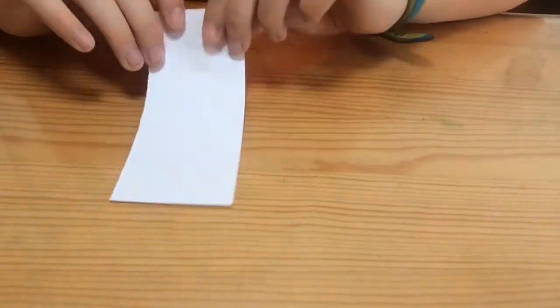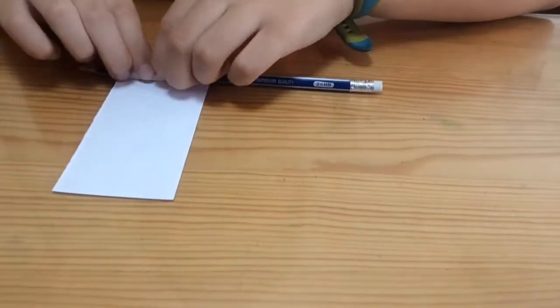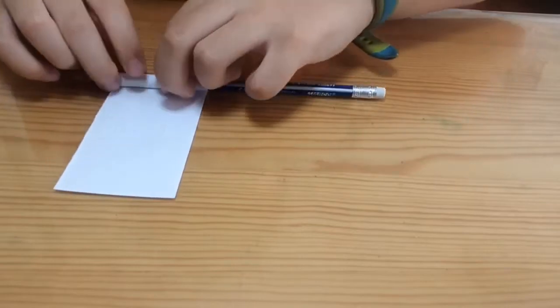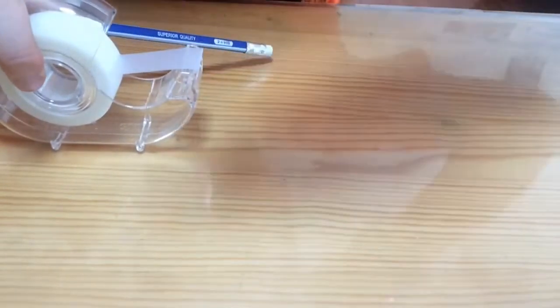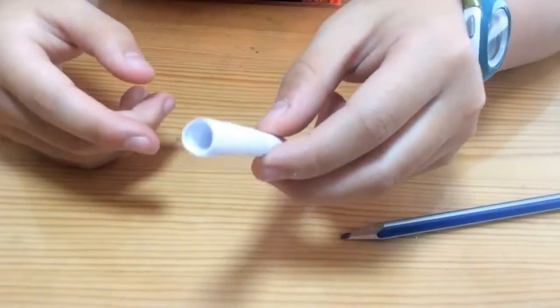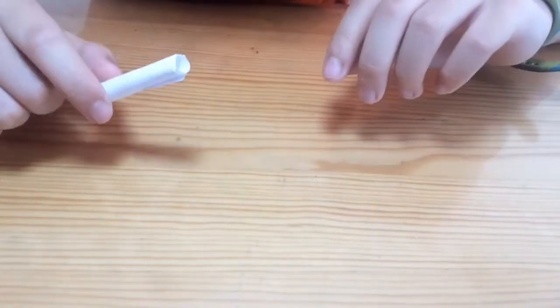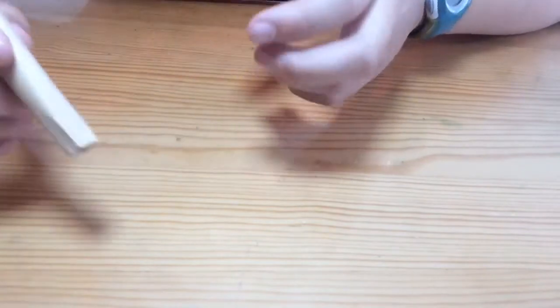If you're not sure how big it's supposed to be, you can take a random pencil, go like that, and once you have that you can just roll it up. Once you have it rolled up, get some tape — you don't need this much, I did a bit too much, but it'll be fine. Just tape it on, take the pencil out, and you're pretty much done. You can even put this one inside another one to make a longer barrel.